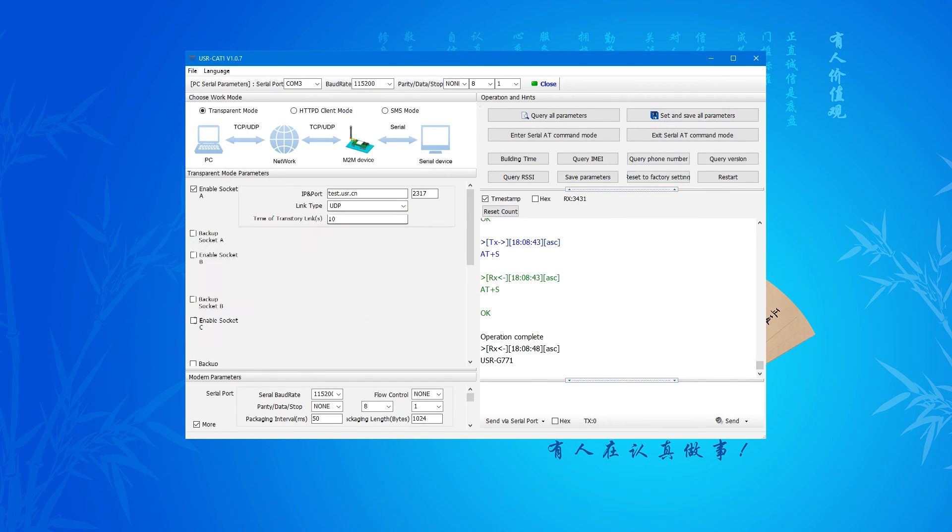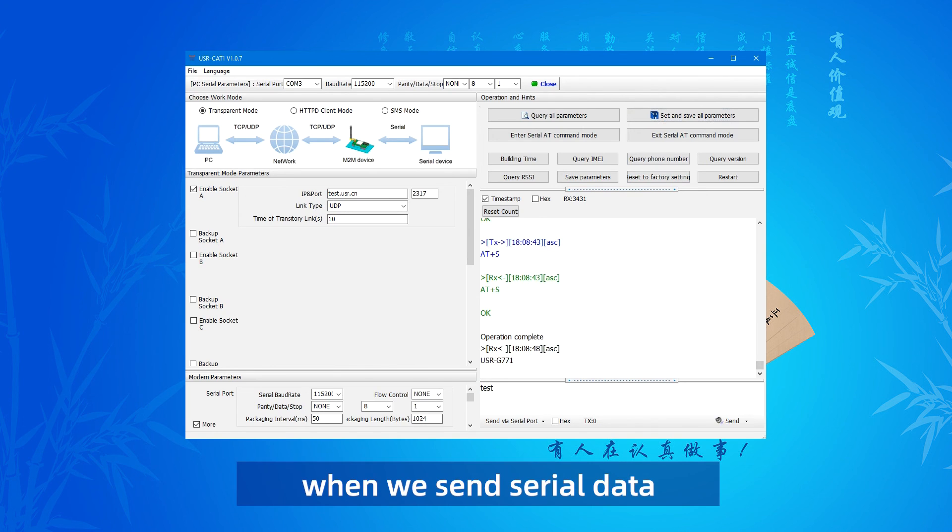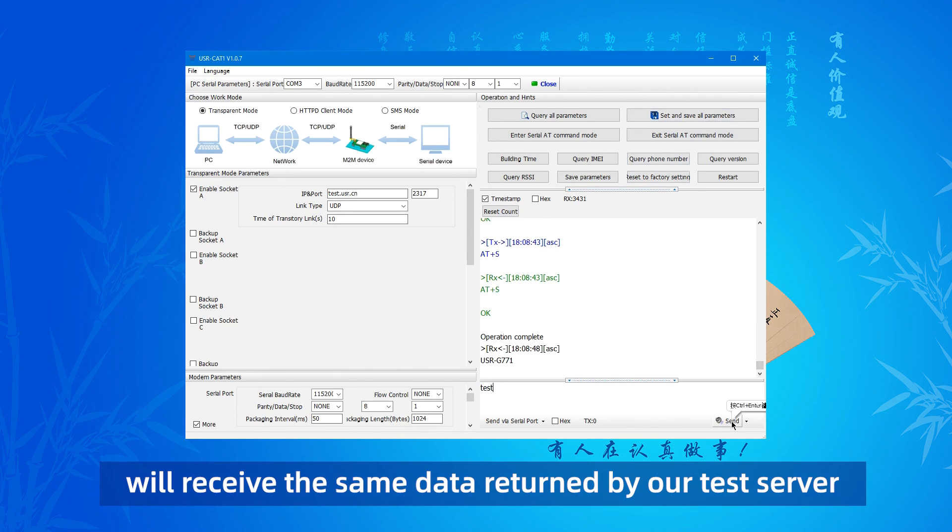Restart successfully. When we send serial data, we will receive the same data returned by our test server.